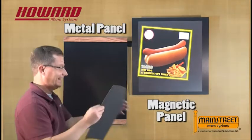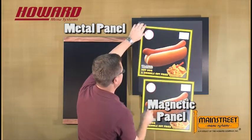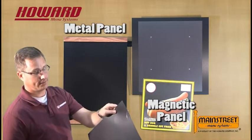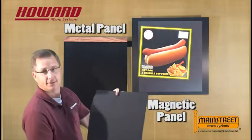The metalized ink material will not allow a paper clip to stick to it. The magnet material will allow a paper clip to stick to it. This is an easy test that you can do to see which material you have — the metalized ink material will not allow a paper clip to stick to it.